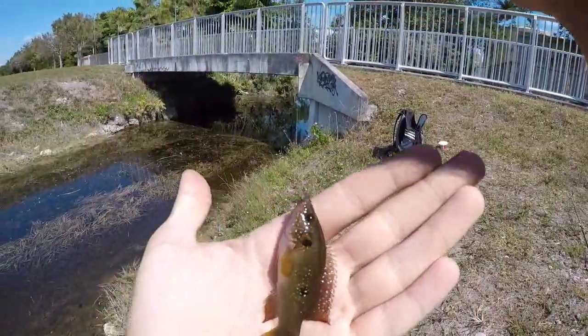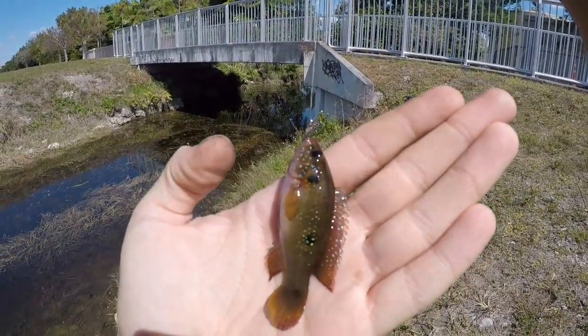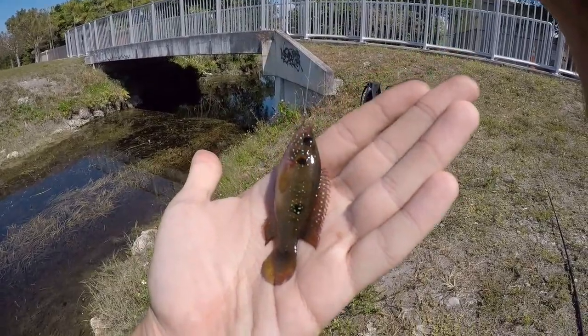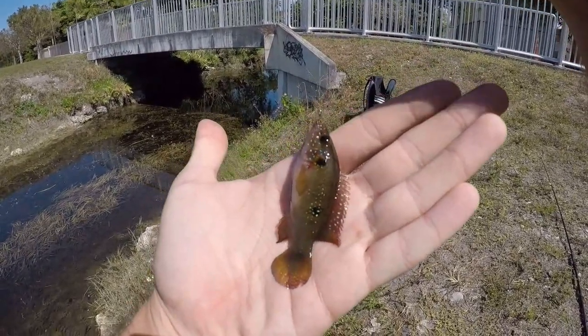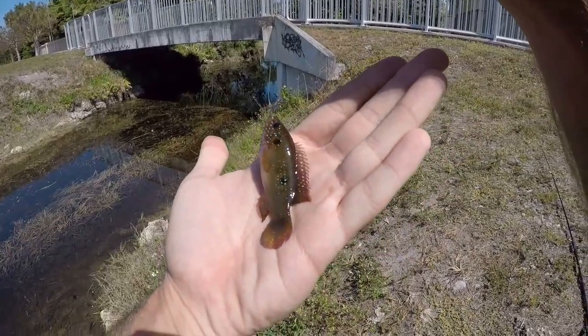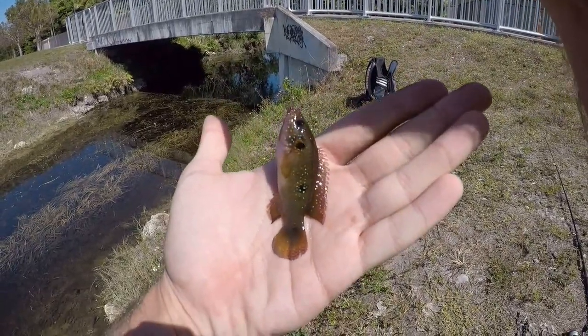Check out these really nice colors - you can see why it's called a jewelfish, it's got all these nice little speckles there. I want to catch a male. I'm pretty sure these are the females - there are some really nice red ones down there that I think are the males. Let's get this guy out on the hook and see if we can get something bigger.